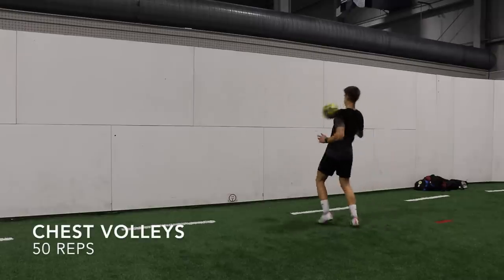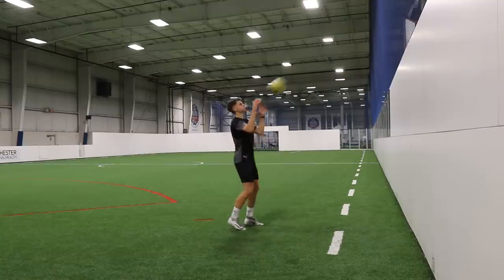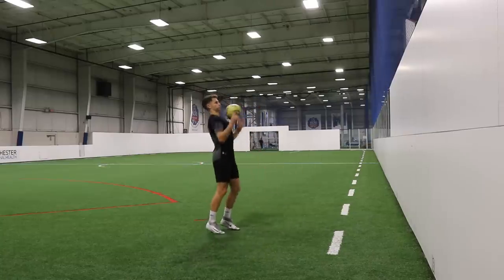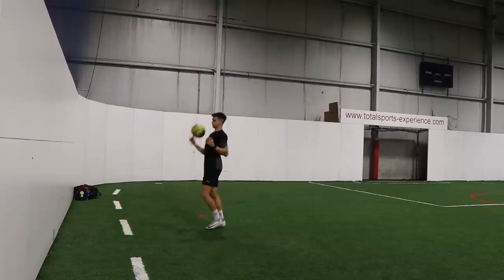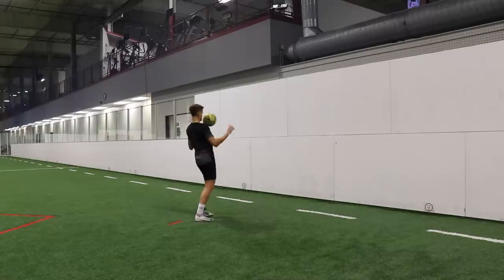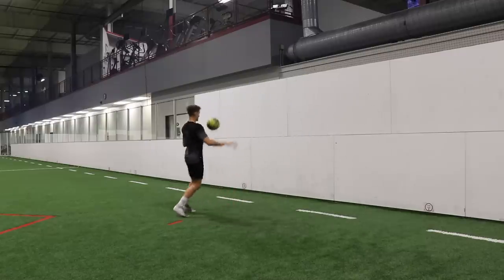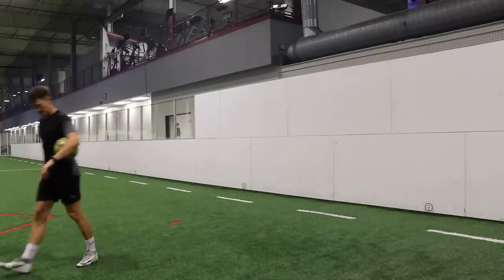The final exercise for part five is chest volleys — controlling the ball with the chest. You have to volley the ball a little bit higher so it pops up into the air. The chest is a very common part of the body to control the ball with, especially when receiving a long pass. When the ball is being switched, the player kicking it will often put a lot of height on it — sometimes too high to control with the foot or thigh. Getting your chest behind it is a nice wide surface area; you can pop it up or chest it down onto the ground. We're going for 50 reps, and after two touches per rep, you get another 100 touches.